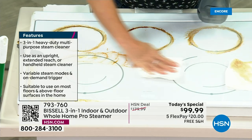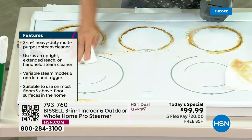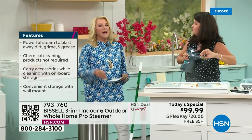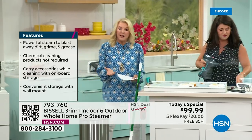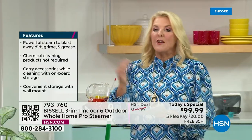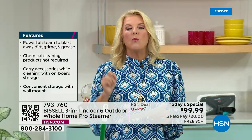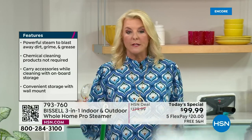This is the largest configuration for any steamer that Bissell has ever made, and you're going to get these results all the time. And it's only here. If you want the red, take a good look at it, because that is going to be the first to sell out. We have less than 1,000 available for the whole day, and you're seeing the very first presentation.